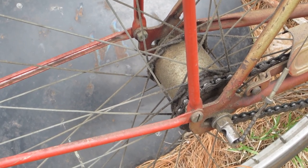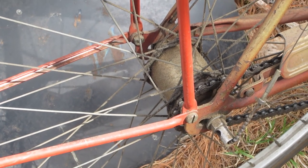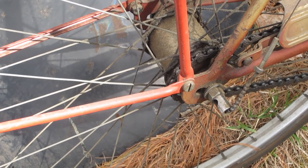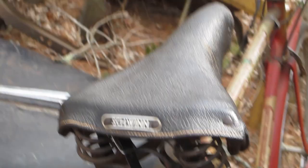It still has the original chain gear changer. It's got a little bit of a bend in it — I'm going to try to very gently straighten that. If not, these are still available as new old stock on places like eBay.